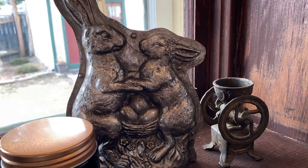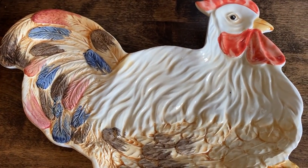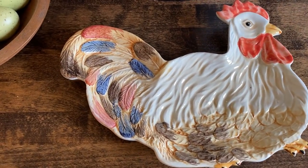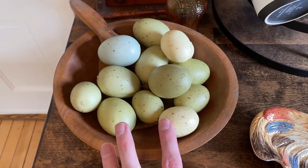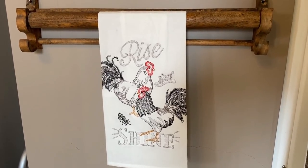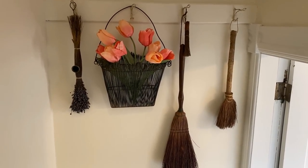I found this fun thing at Home Goods that I thought was really cute. Over here is the coffee area, and one of my new chicken dishes from that same antique shop near us — just very adorable. There are more of those eggs from Michael's, and I changed out my kitchen towel to this little chicken one, which will probably stay through summer. I also decided to put just a few artificial tulips in this basket in the staircase going up to the second floor.